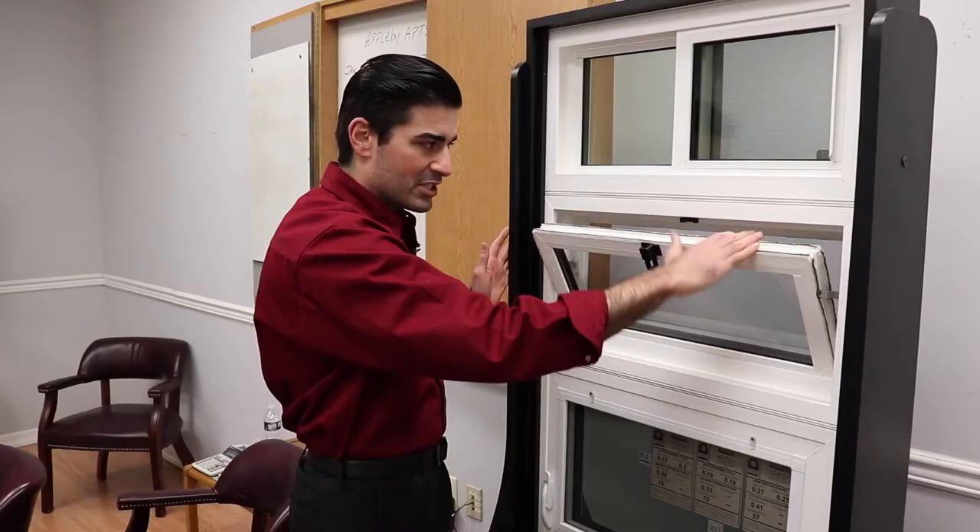Hi, I'm Kellen, and in this episode of Window Anatomy 101, I'm going to answer the question: what is a hopper window?